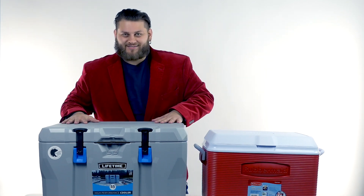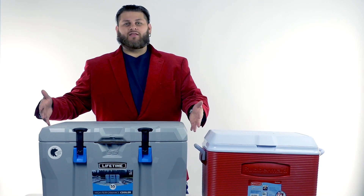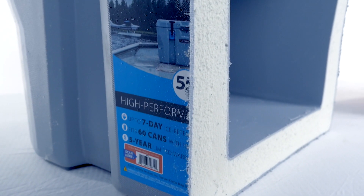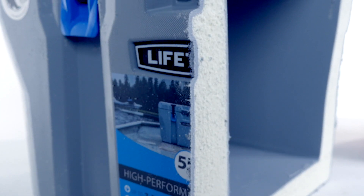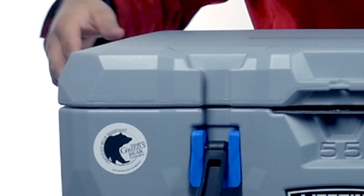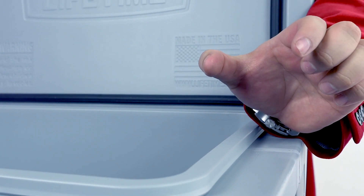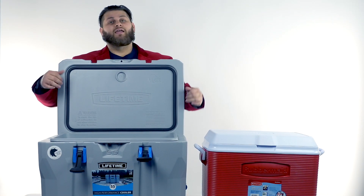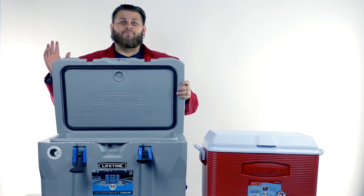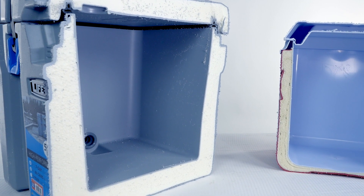Now let's jump over to the space-age technology cooler. What I mean by that is simply that the insulation inside is a little bit different — it has a denser, high R-value foam and there's a lot more of it. If we pop off these security latches — grizzly approved, so no bears get in — and lean it over, you can see how thick those walls are. The lid is much heavier and solid, with foam just like on the walls and the bottom as well.